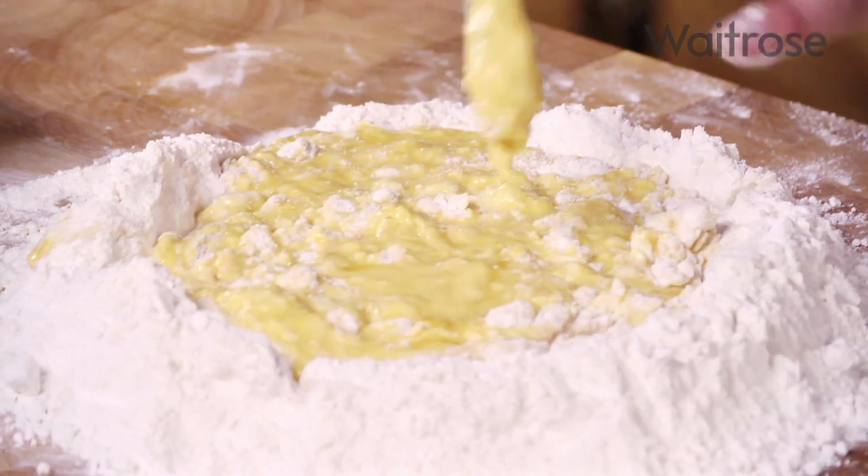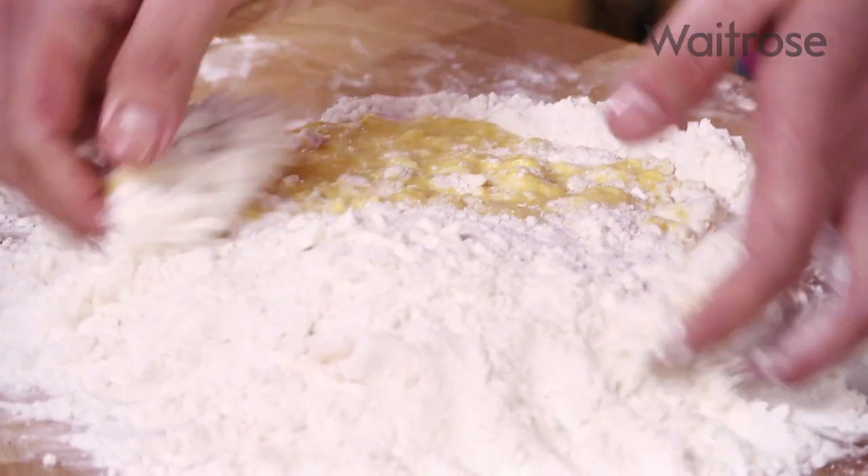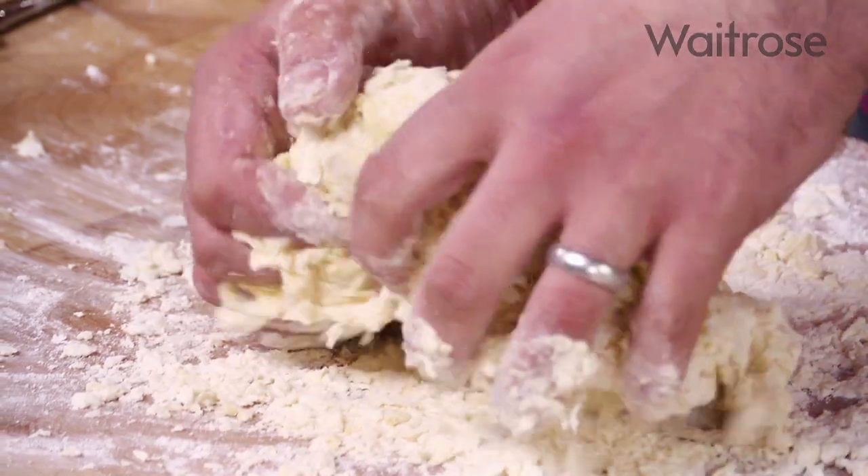Believe it or not, this is going to end up as a beautifully smooth dough. As soon as it starts coming together it's time to roll up your sleeves and really get your hands dirty. I'm going to get rid of the knife and slowly start bringing that flour in from the outside and mixing it in with the egg. You can do this in a food processor to save time, but I find it much more satisfying to do it by hand — really working that dough using the heel of your hand and your fingertips, stretching that gluten so we end up with a beautifully elastic, smooth pasta.